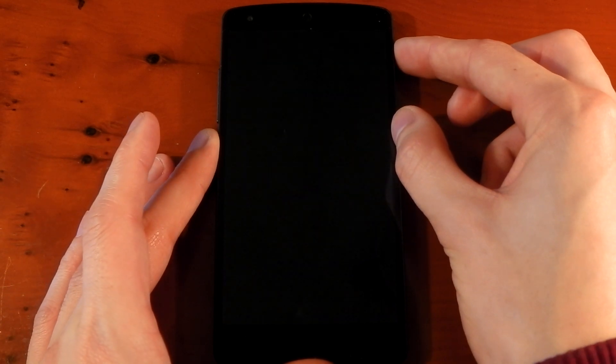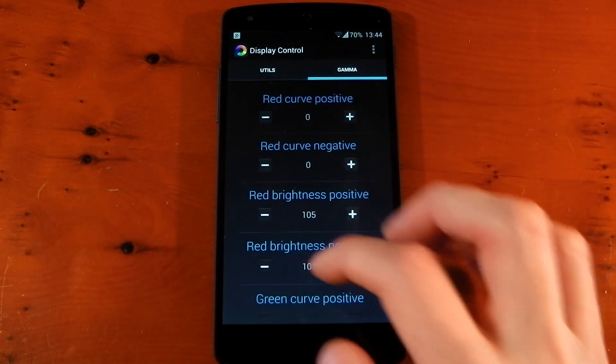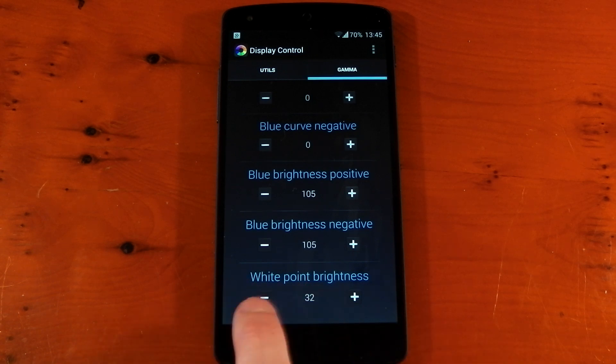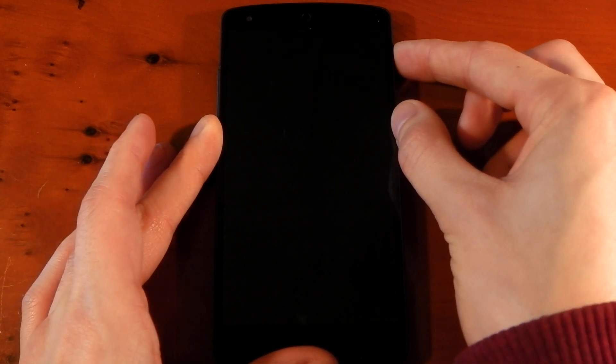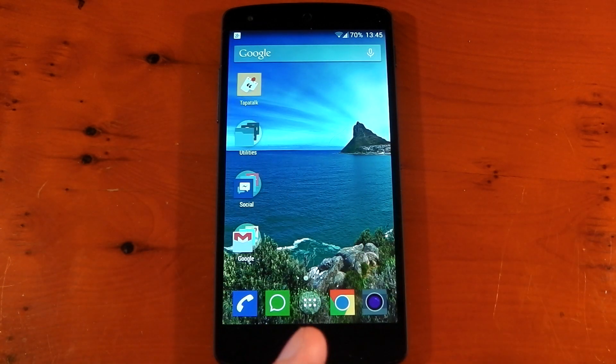You just hit that profile, hit apply, turn your display off, turn it back on for it to take effect. One thing I do change in the gamma is the white point — I feel like lowering it gives me a slightly darker screen and makes the colors a little more saturated. By default it's 32; I'm going to pull this down to 28. Turn off the display, turn it back on — and it definitely looks like the display is a little more saturated now, and that's how I like it.